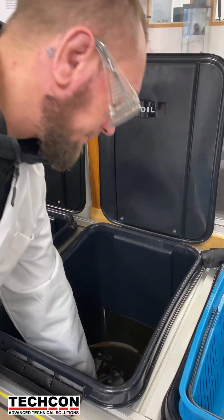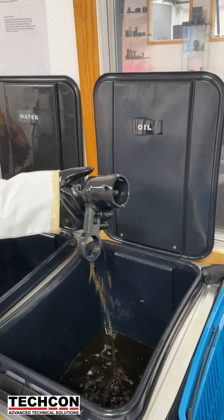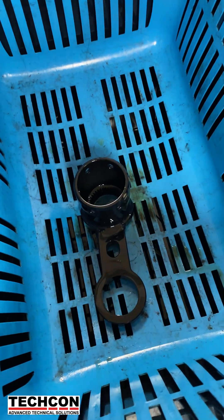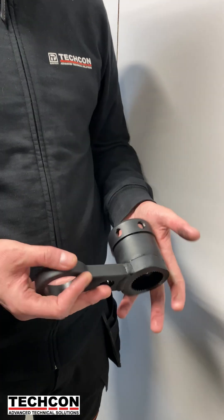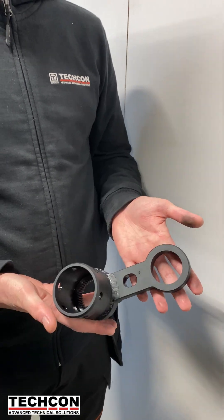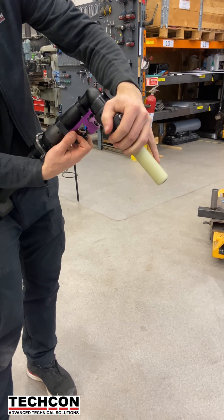The oil bath helps seal the surface and gives it even more protection. After that, the part goes into a basket to drain for an hour so all the extra oil can drip off. Then he gives it a quick wipe, and — tada — it's done! It looks great: shiny, even, and totally ready to use. Here you can see it all put together as part of the final product — a reaction bar.